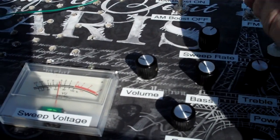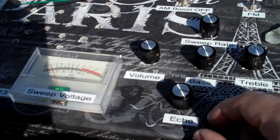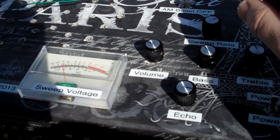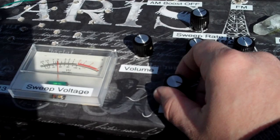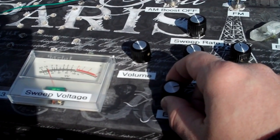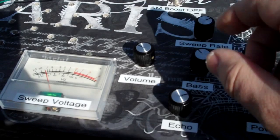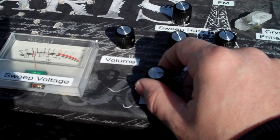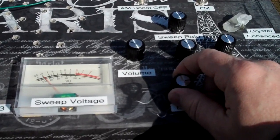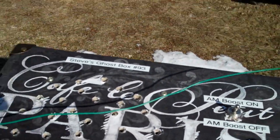Now putting it on AM. AM boost off. And that's Steve's Box 93 with echo.